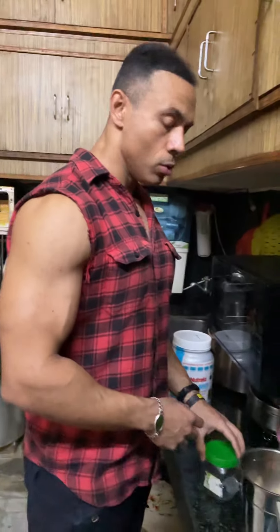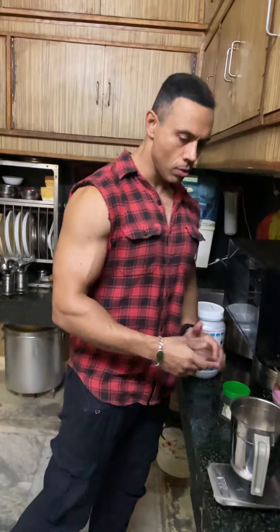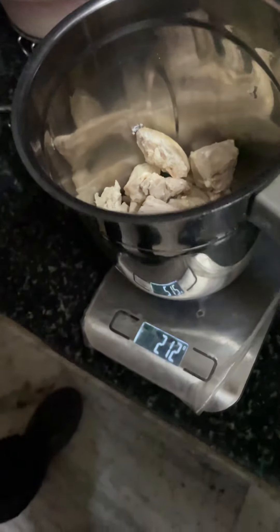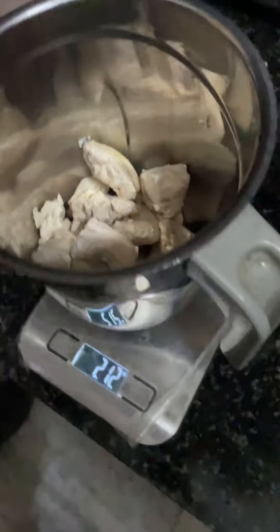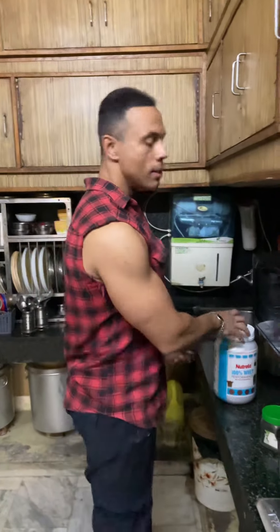I am going to grind the chicken and drink the chicken. Now I have finished my workout. You can see this is 212 grams of cooked chicken breast — I got almost 60 grams of protein.